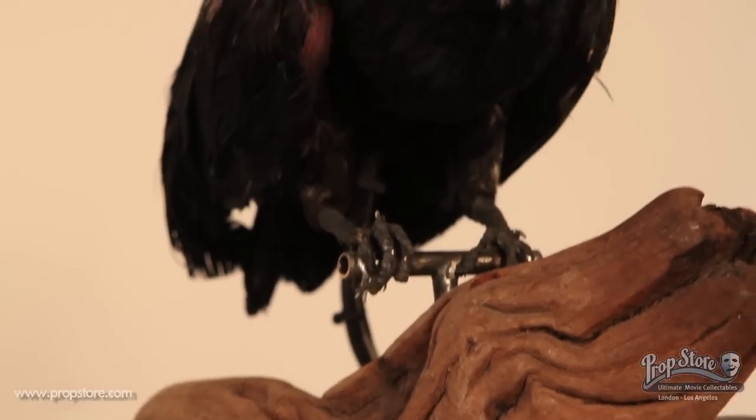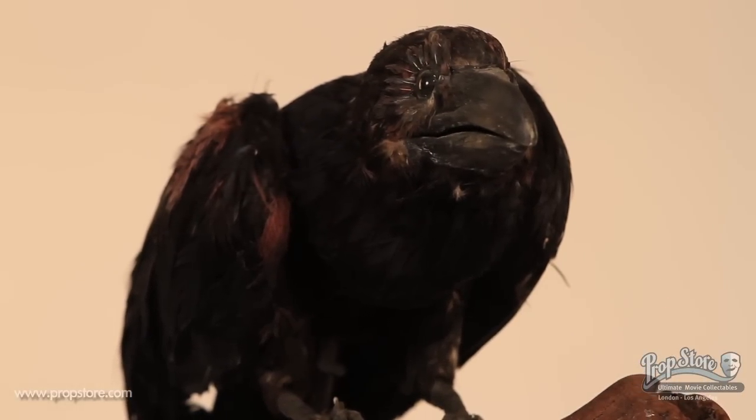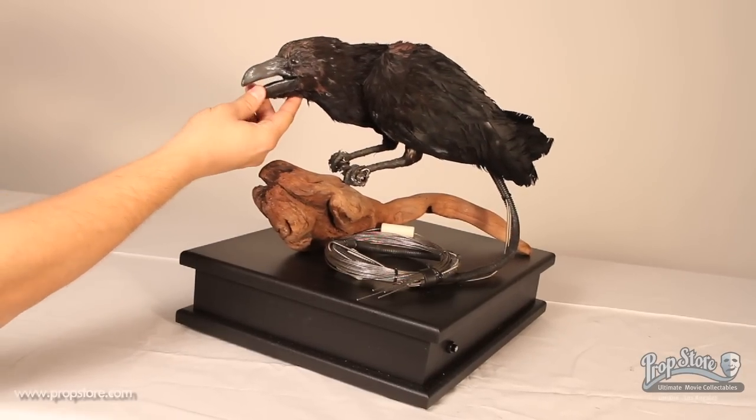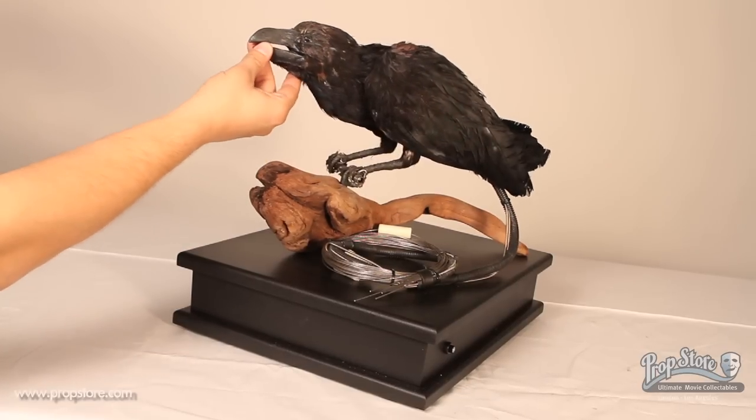Many years after the first film, the spirit of the crow resurrects another man seeking revenge for the murder of his son. This crow puppet can be seen throughout the film in various scenes, most notably in the beginning of the film where Ash Corvin is transformed into the crow.